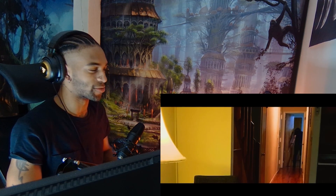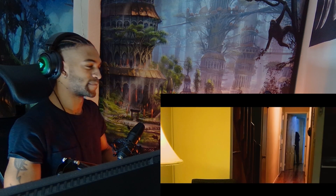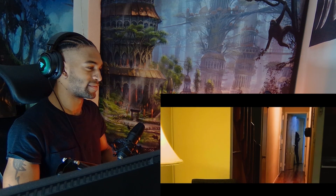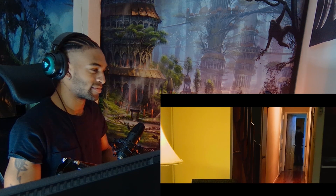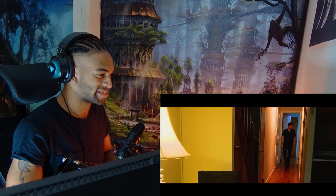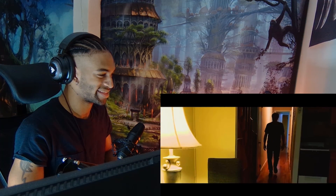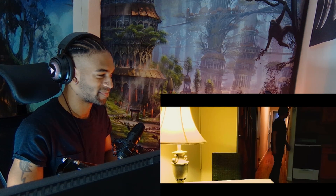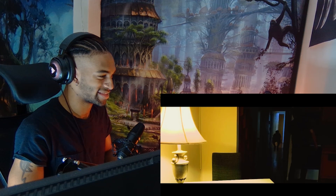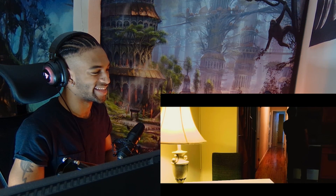Is it going to be one of those cheap close-up jump scares? I feel like it is. Oh, it's like 'Lights Out' - I like it.